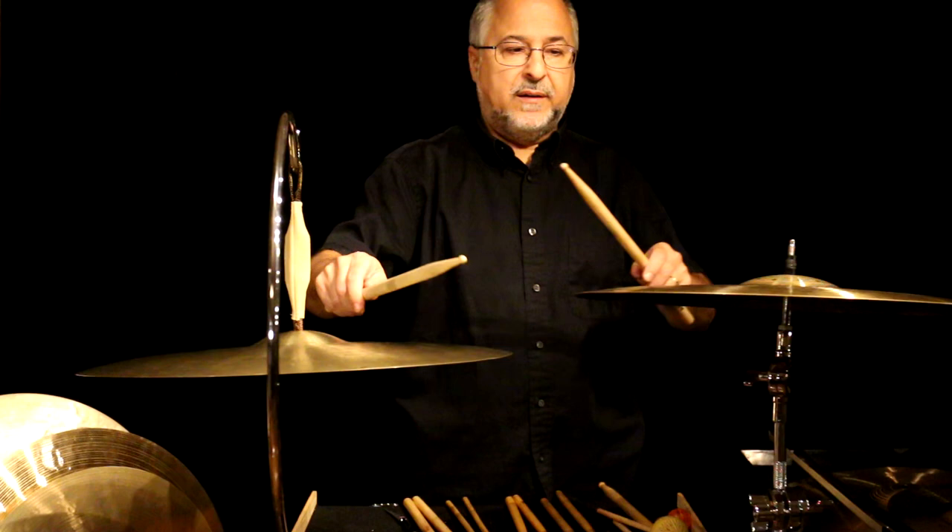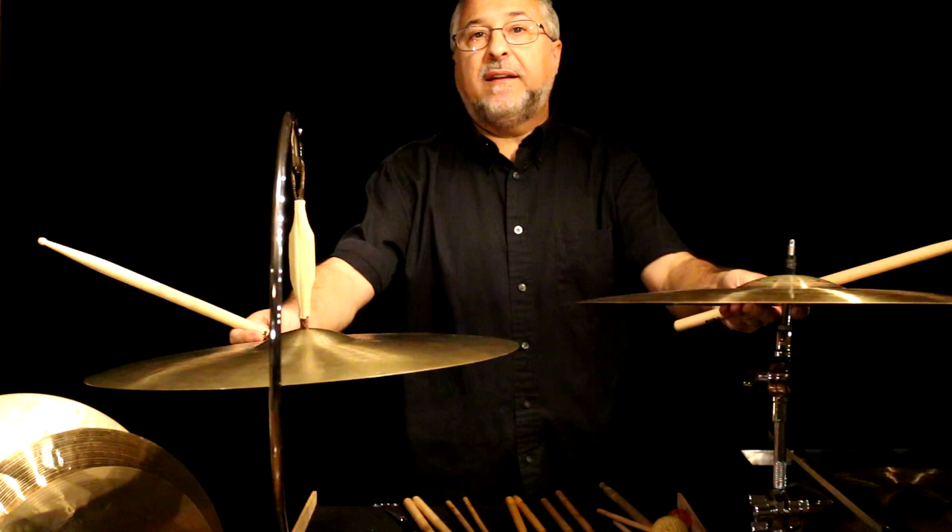Now, all these cymbals are going to have bells. It's important because sometimes parts are written for cymbals that say 'on the bell.' So unless you want to use a flat rod, get a cymbal with a nice big bell if that part comes up.